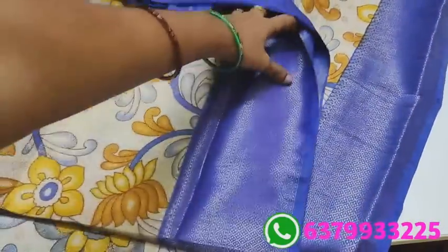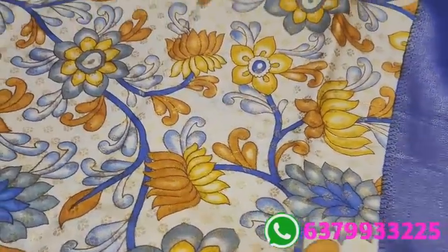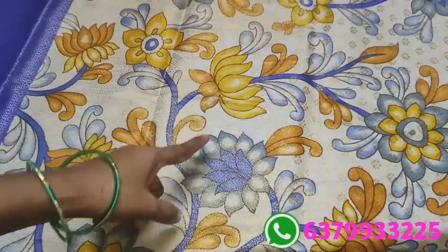You can use the same length border. The same color pattern. This is the florals design.